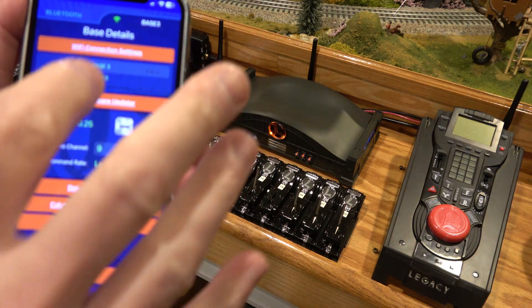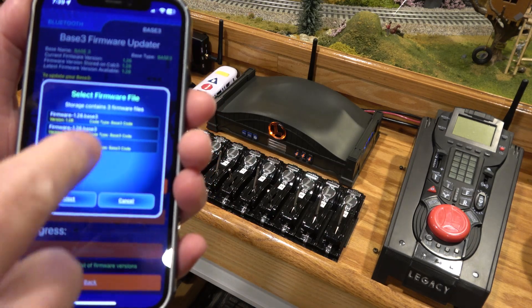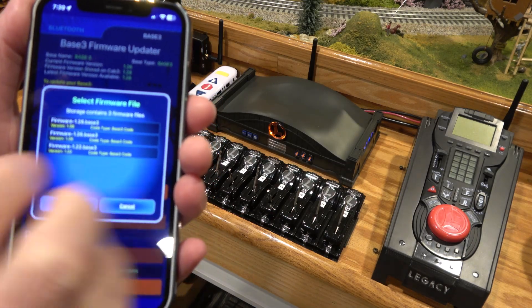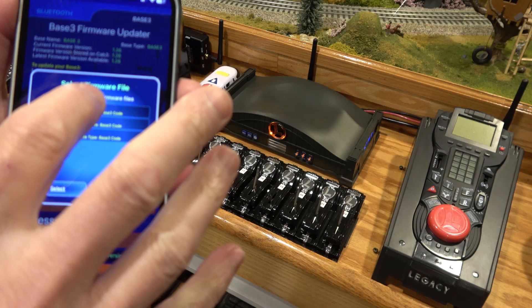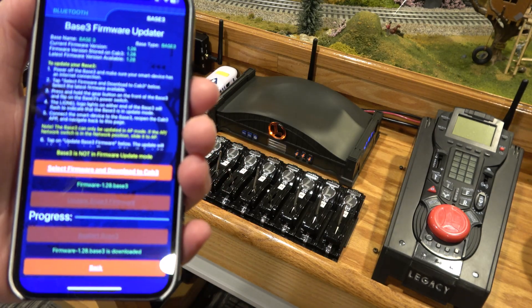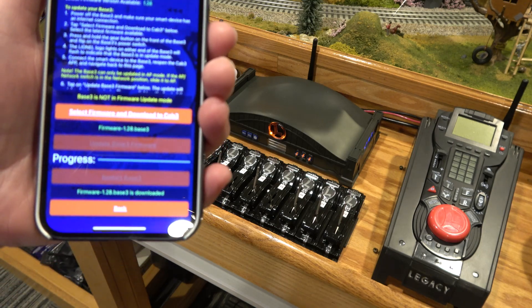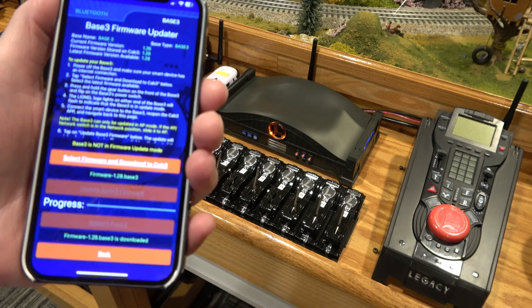If you go to the base 3 firmware update, it has instructions, but you can select your firmware — you pick it off the list, it'll be the most recent one. If you select that one, it'll download it; you can see on the bottom, and then it says firmware 1.28 base 3 is downloaded, so you've got the software on your phone.